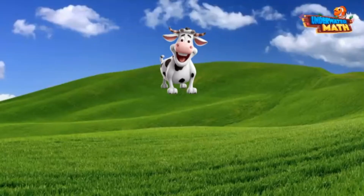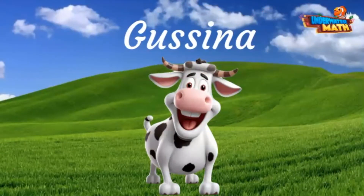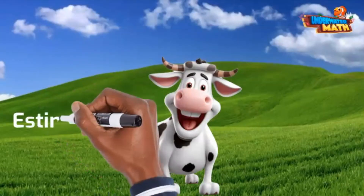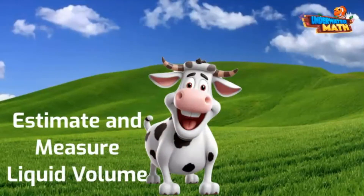Howdy there. Welcome to the Underwater Math Farm. My name is Gusina. I live here in this beautiful pasture. The humans on this farm take great care of me, but when you are a dairy cow, the tip-top concern is the volume of milk you are producing. I can tell you all about how to estimate and measure liquid volume. I use it as often as the day is long.